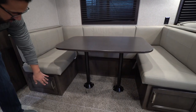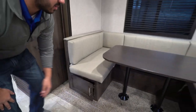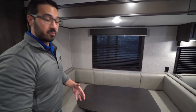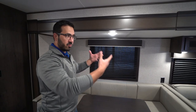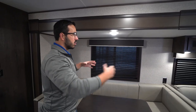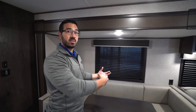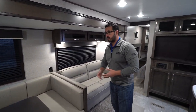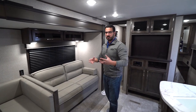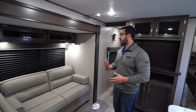That dinette drops down into a bed with easy-access storage right there underneath. If you do have guests sleep in here, they're not going to freeze. Underneath the slide they use a reflective foil which helps reflect heat out and keeps it cooler inside on hot days, and on cold days it helps with convection airflow to keep it toastier. Having that reflective foil in the bottom of the slide is a good thing for climate control.